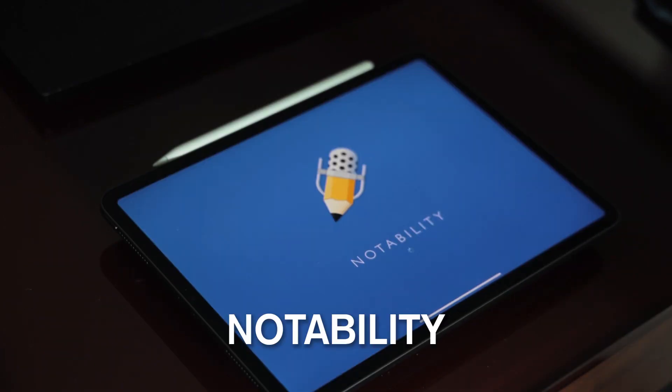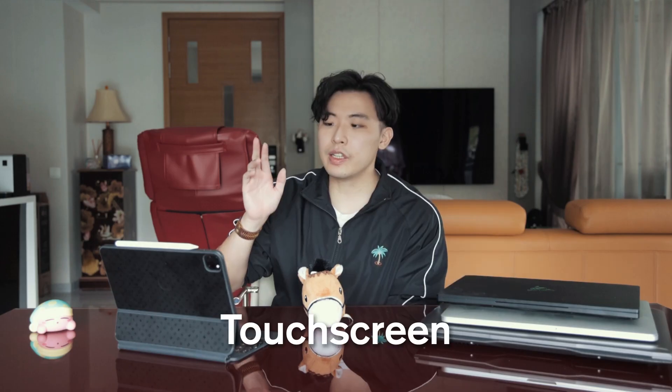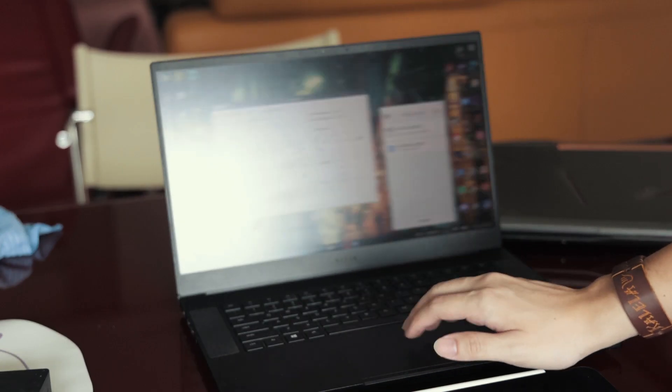The iPad's battery life is undefeated, the weight is undefeated, and there are so many productivity and note-taking apps on iPadOS that you really don't need a laptop in some cases. The only thing it lacks is a detailed file system like on laptops. As for minor factors: some laptops have touchscreens, which are more useful than you think. For touchpads, I like having large ones for finger gestures — Mac has always had the best touchpads, but Windows touchpads are getting bigger and better.